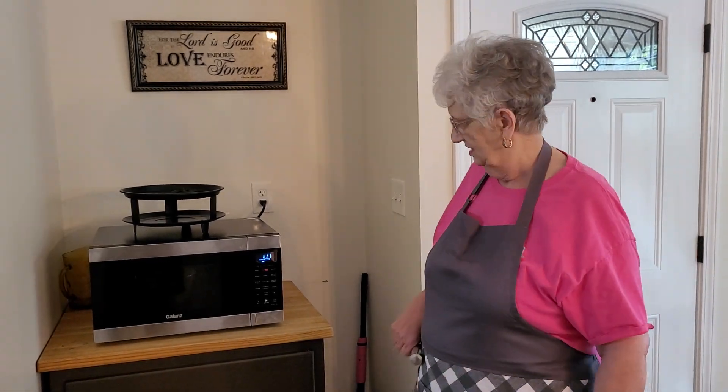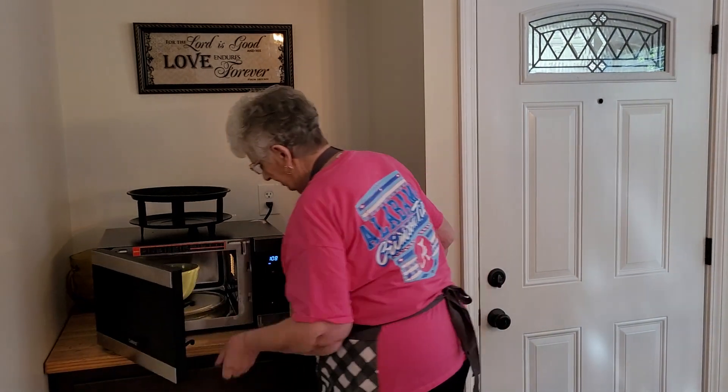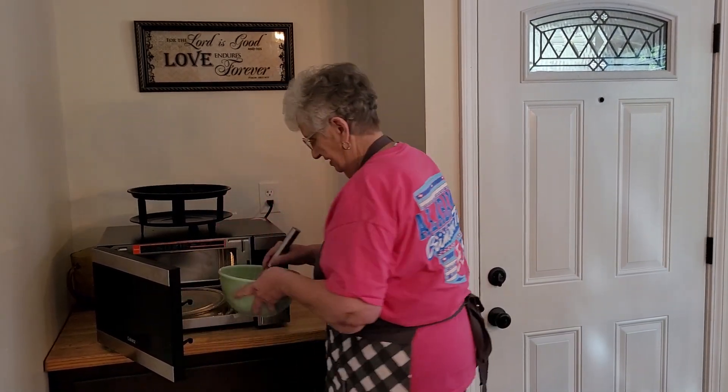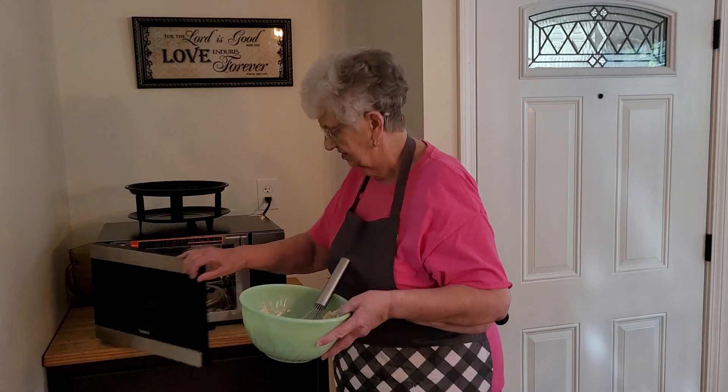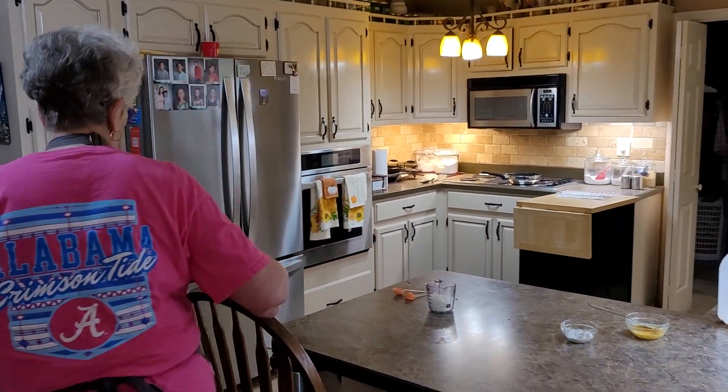It's another beautiful day in Alabama today. The Lord just keeps bringing His sunshine down on us — it's so good. And I'm home on the weekend so I enjoy it a lot better. These are called potato fritters — fritters, patties, whatever you want to call them.